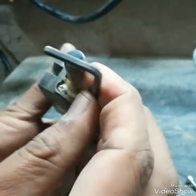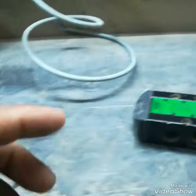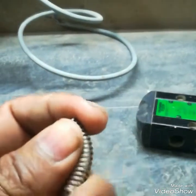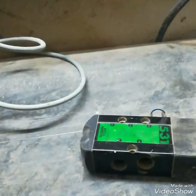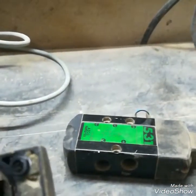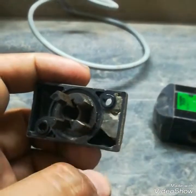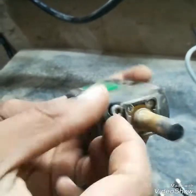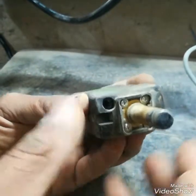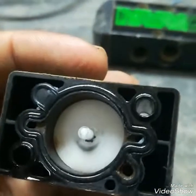Now I will open the cover on the other side. As you can see, the coil is fitted in this core. I will open this and show you the spring on this side, which may also be loose or bent.